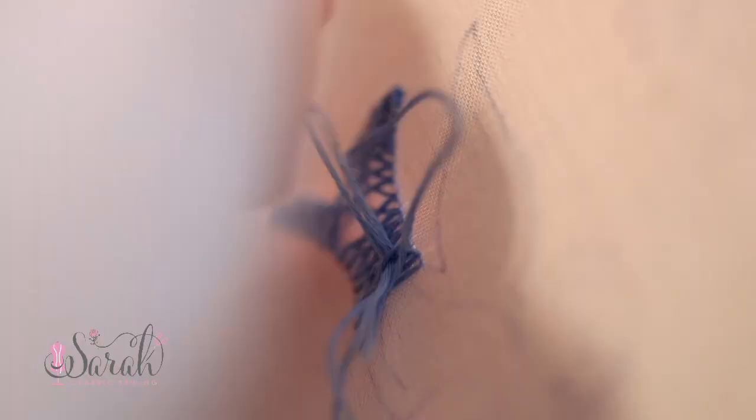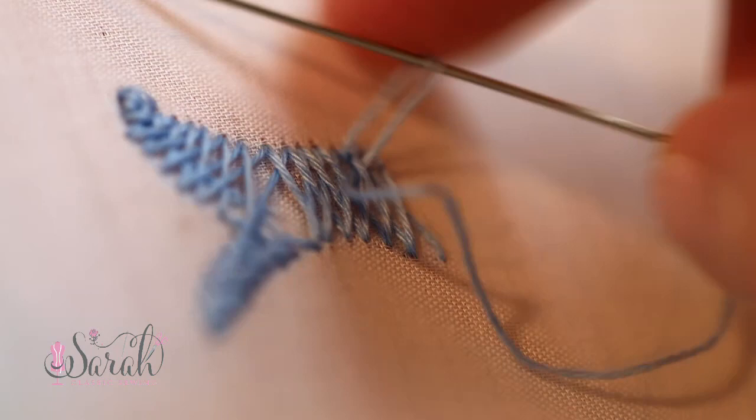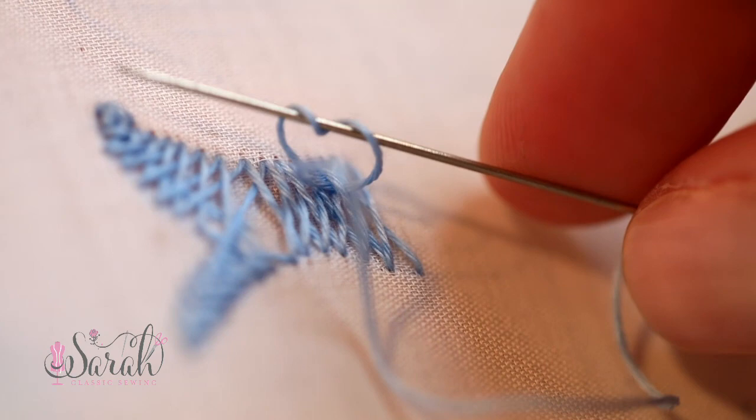To tie off, I go through a few of the underside strands, and I go through these same underside strands again to create a loop. Then I wrap my needle around this loop twice — you could only wrap once, and often I only wrap once, but I just felt like doing it twice. Finally, I send my needle back under those threads again to keep that tail neat, and then I cut off that strand.